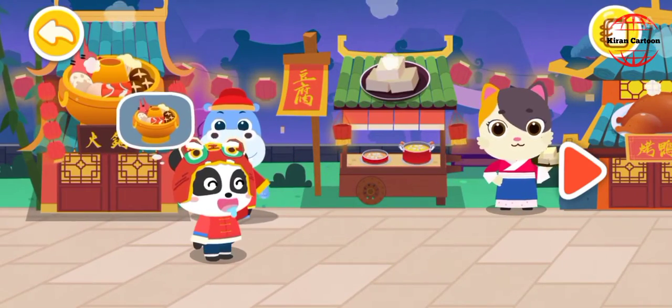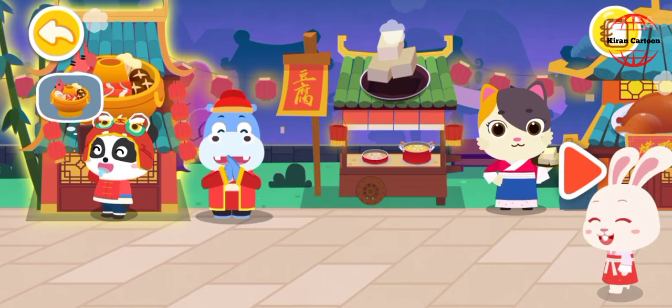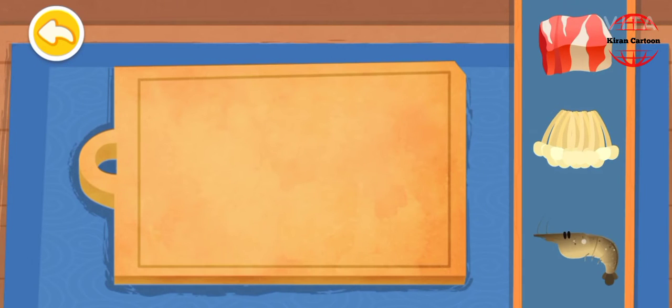The new restaurant is open! Let's check it out! Hot pot — let's prepare the hot pot.